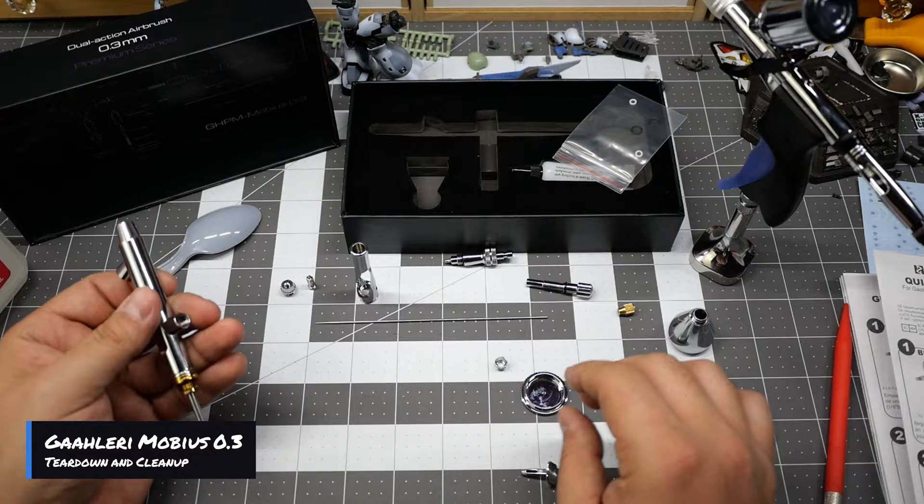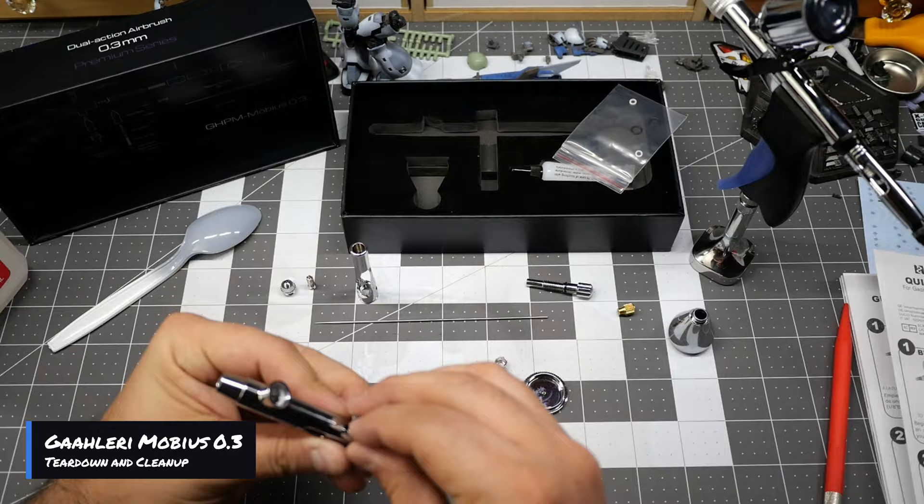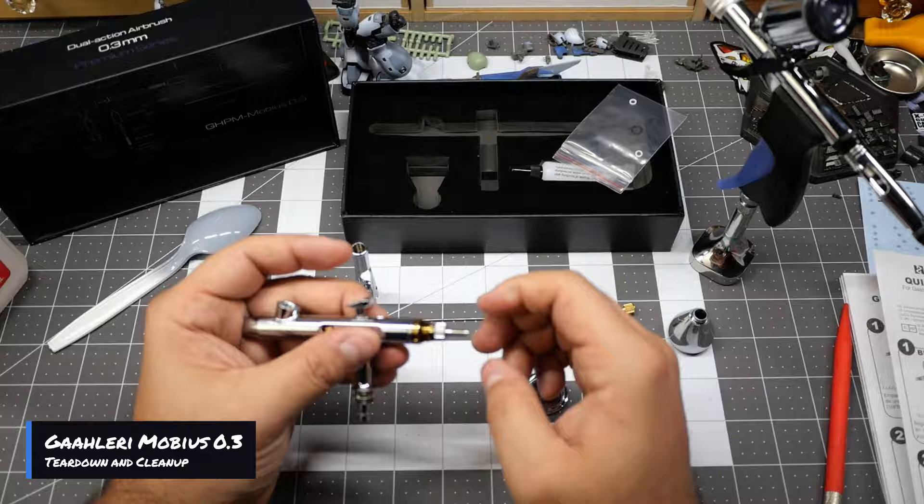Let's go ahead and put this back together.